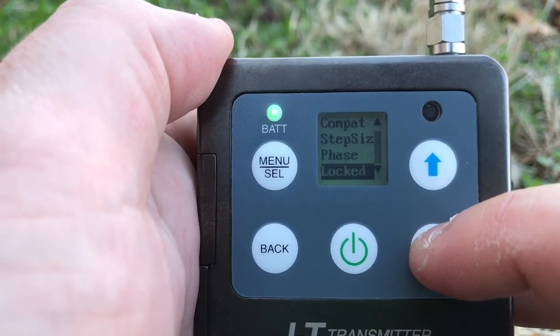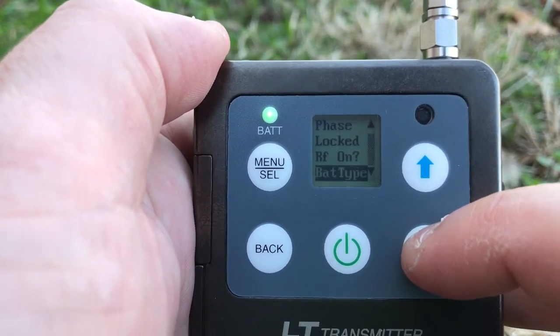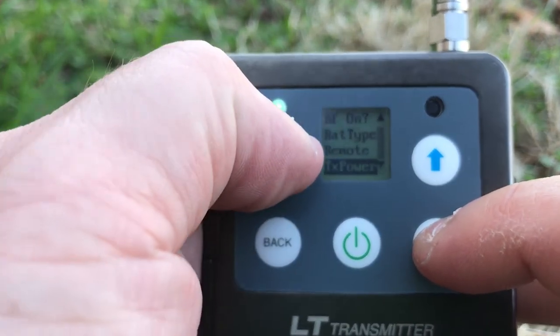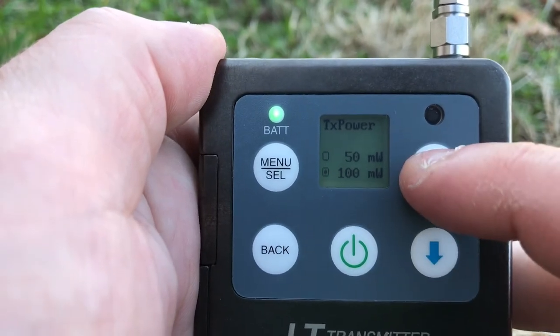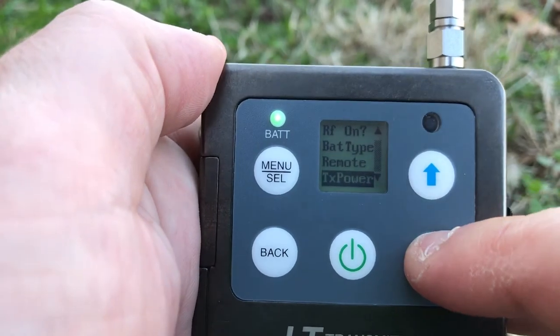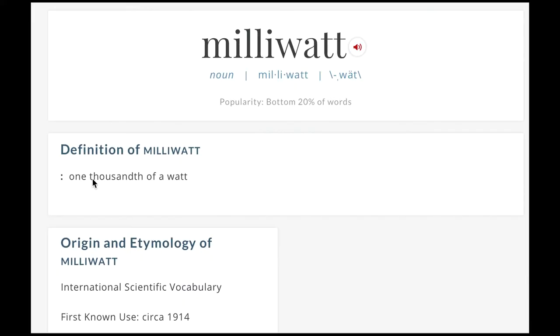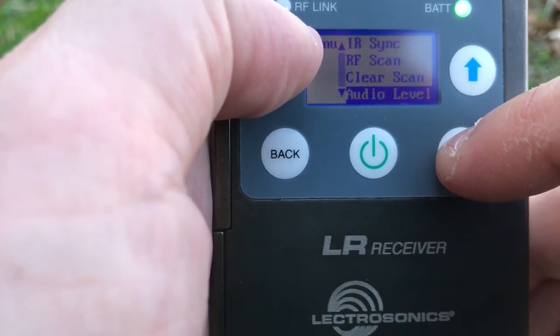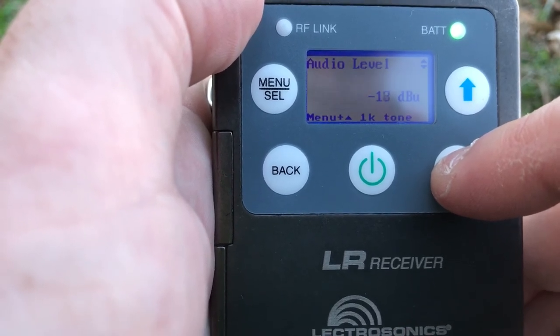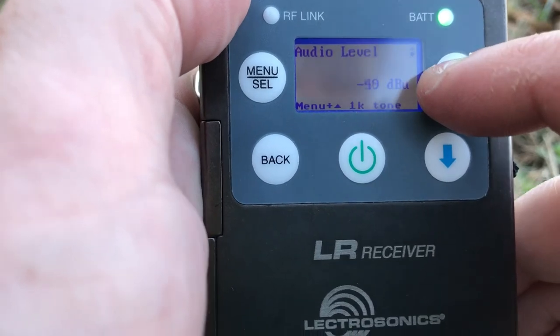The transmitter has selectable power output, which basically means you can select how far your range is going to be. This is only on the LT, not on the LMB. The LT lets you switch between 50 milliwatt and 100 milliwatt — the higher the number, the further your range. The LMB is fixed at 50 milliwatt, which is still really good and outperforms some other systems out there. The receiver output level on the LR is adjustable between mic level and line level, which is really handy depending on where you're sending the signal.